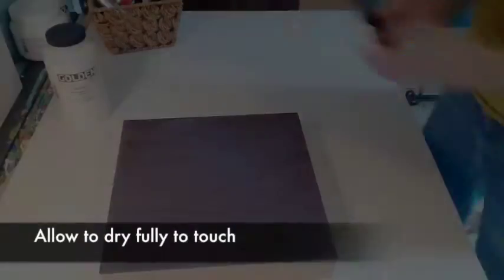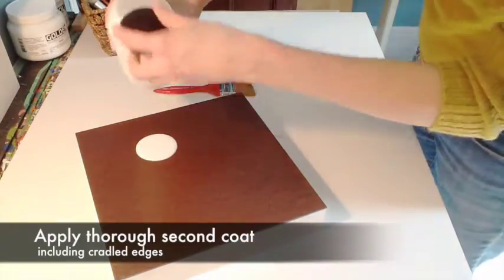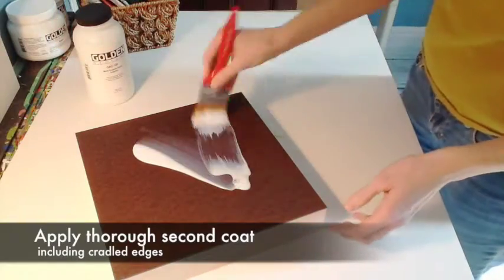Then allow the panel to dry. Once it's fully dry, apply a second coat, again covering the cradled edges.